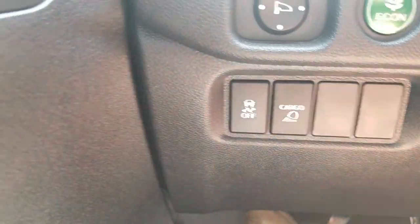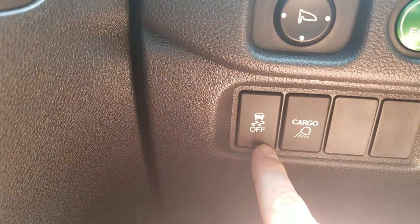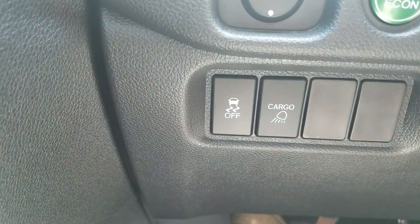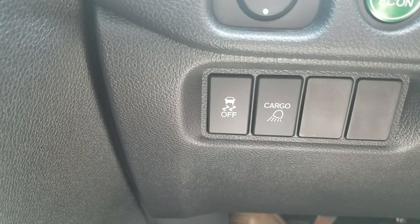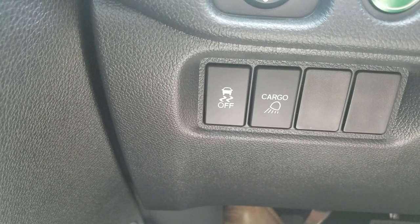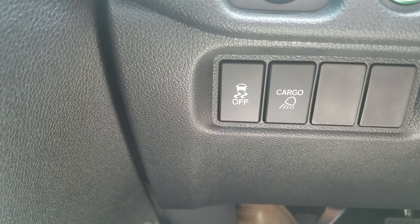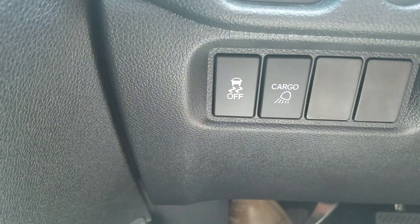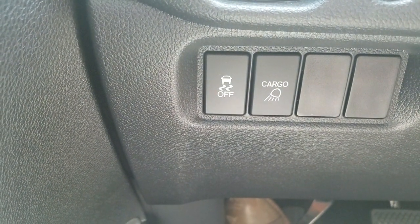Moving down below that, there are two different buttons. Vehicle stability assist works with your traction control — in the event that you go into a skid, it'll transfer power to whichever tire is getting better traction to help correct the skid. That's always on unless you press and hold to turn it off; the only time you'd want to turn it off is if you were stuck in the mud and wanted to spin your tires. Next to it is your cargo lighting — pretty self-explanatory, it throws on the lights in the back so if you're loading up at night, you can tell what you're doing.